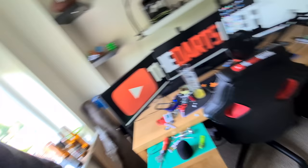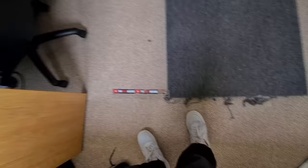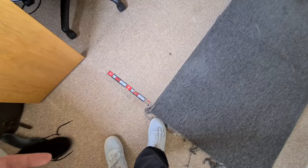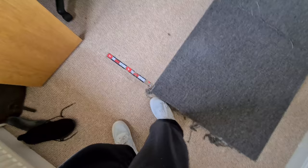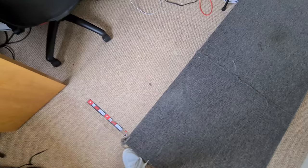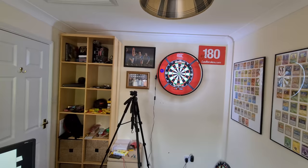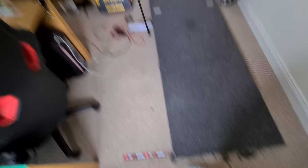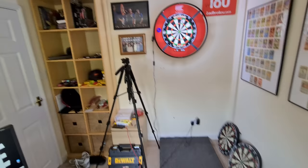With a raised oche, I know I'm throwing from the same distance every time — my foot can't go further than the oche. It also means I don't have to look down to check my position every single throw, which was ruining my rhythm. Now I can take my darts out of the board, kick my foot up against the oche, know it's in the right position without looking, and throw. That's a big deal.